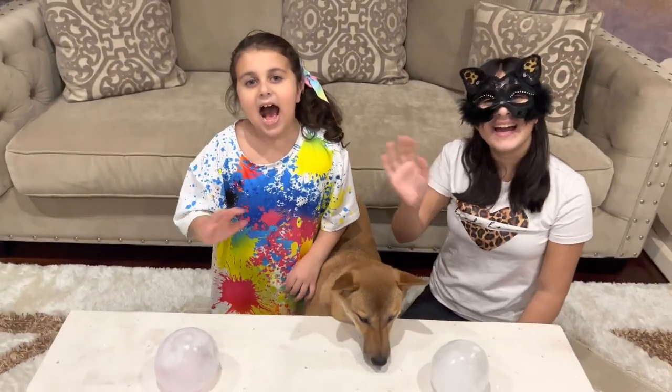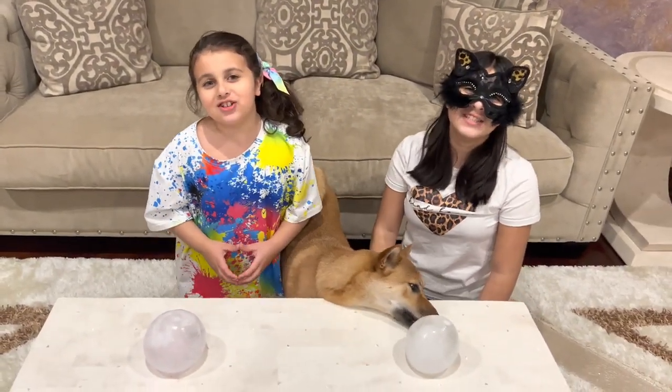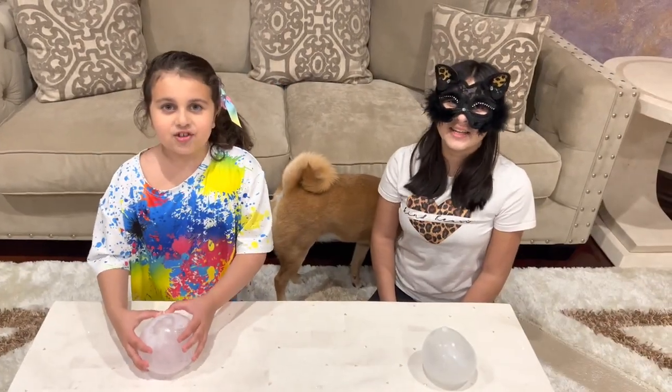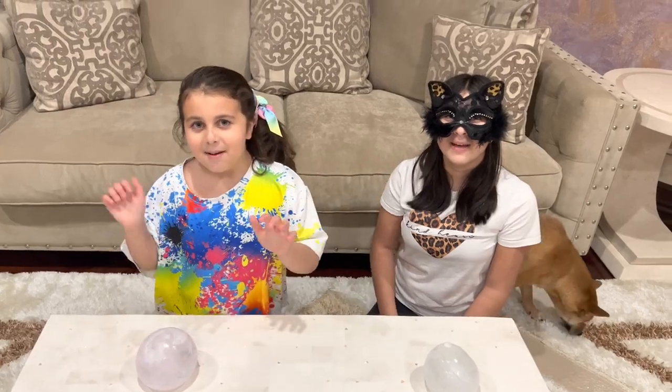Bye guys, thanks for watching, hope you guys enjoyed our show. Please like, share and subscribe. Bye!